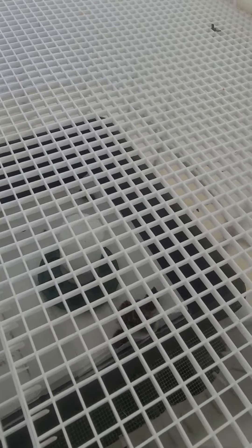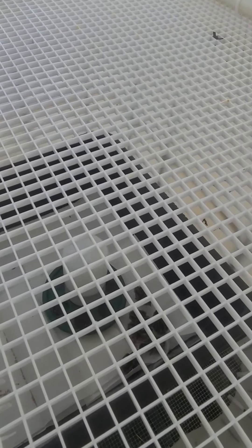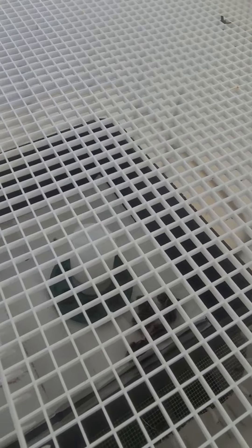My baby quail started hatching on the 25th — they're still hatching. They started hatching at 22 days. The reason I think they hatched at 22 days is because I didn't have the temps right. I had the temps too low at 97.8°F when it should have been at 100°F. So instead of taking 18 days, it took 22 days for the first chick to hatch — that was my fault.